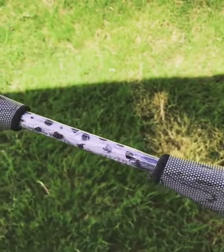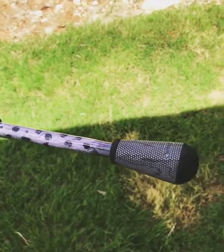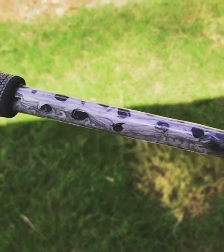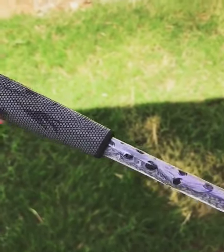This is a speckled trout rod that we did as a charity item to support a local Catholic school. I tried to get some of this gray-purple sheen on top of the specks, and this white underbelly in here.